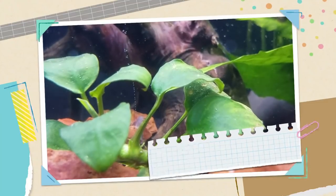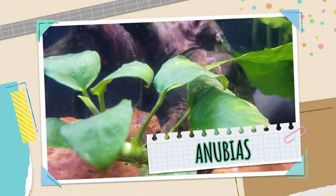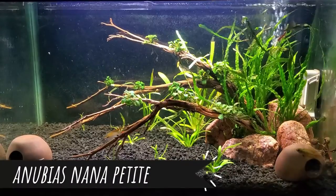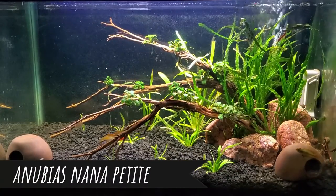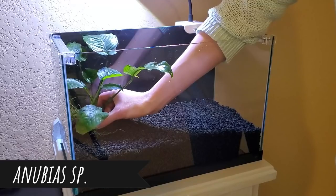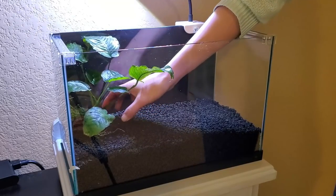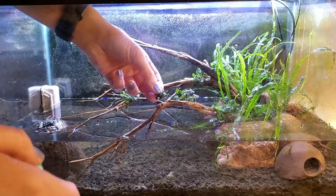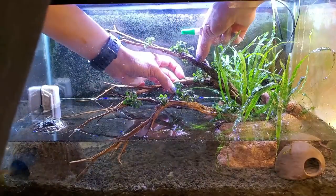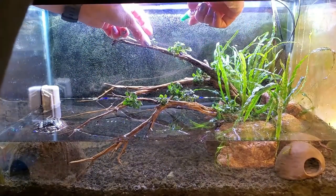Number one on my list of bulletproof plants has to be Anubias. I find them slightly easier to take care of compared to Java Fern, which I'll talk about later. They come in many varieties — my favorites are Coffeifolia because of those rippled leaves, Anubias Nanopetite because they're tiny and versatile in aquascaping, and a large mystery Anubias I put in Sonic's tank where he uses a betta hammock. They don't require any special substrate — you can attach them to rocks and driftwood using super glue gel.